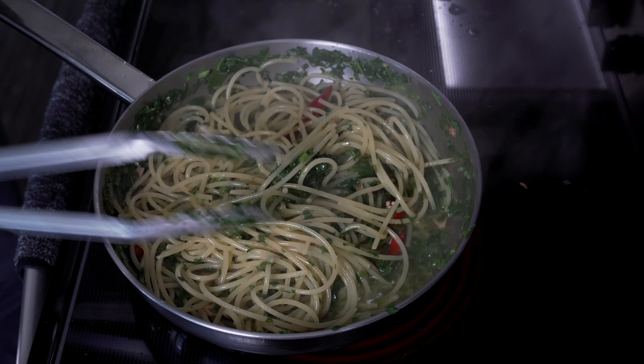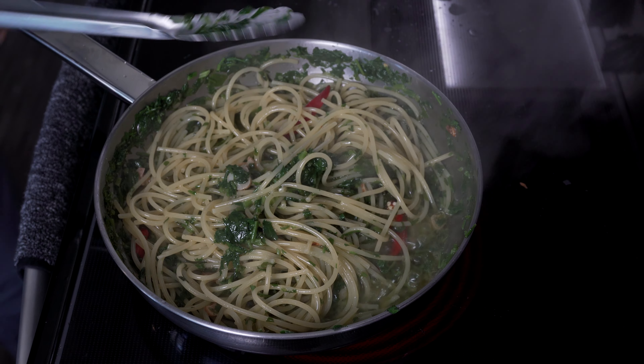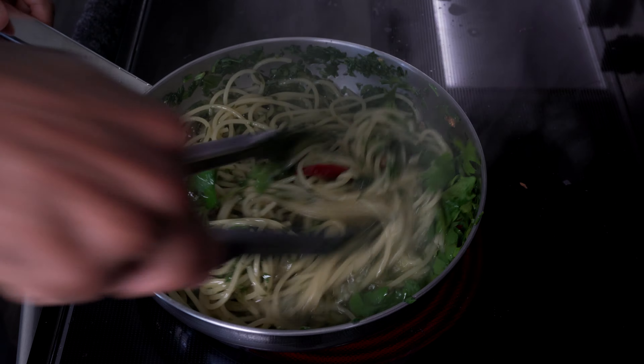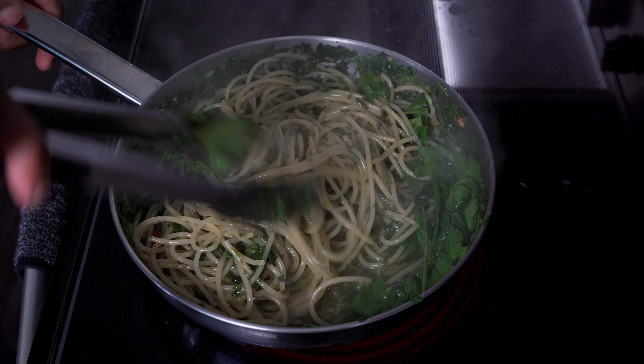Now add your spaghetti and mix it in with your sauce to let it become homogenous. I like to add a tad bit of whole parsley to bring in more texture, but do whatever fits you best. Let it cook for about one more minute or so.